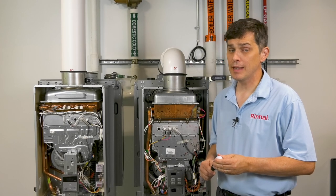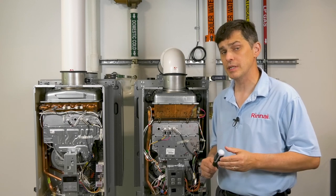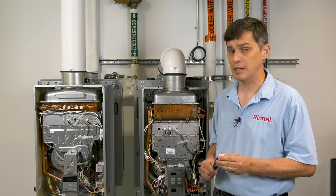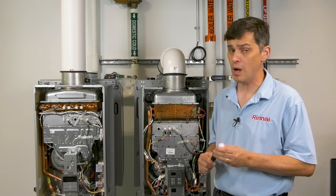Hello, this is Tim Greer with the Rinnai technical training team, and we're at our dojo training room in our Peachtree City, Georgia headquarters. In today's Tech Tips session, we're going to talk about removing and inspecting the burner and flame rods on most Rinnai non-condensing products.